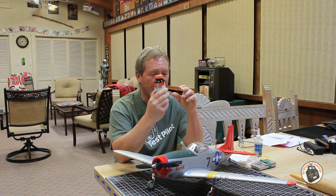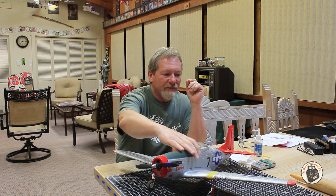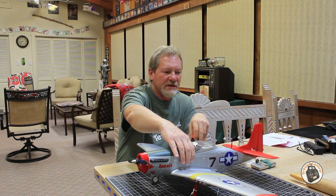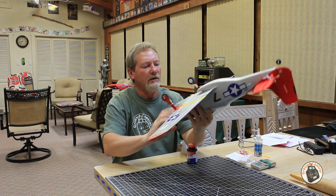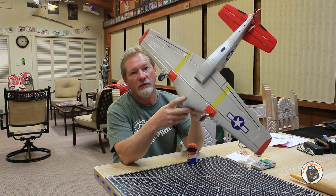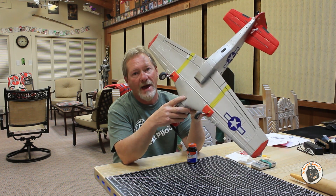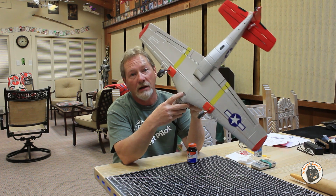The reason that I use this is I was doing some review flights on this Bolintex P51 Mustang, and the retaining bolt on the main wing — the one that holds the main wing on the fuselage — had worked its way all the way out. By the time I had landed, I could not find that bolt anywhere.